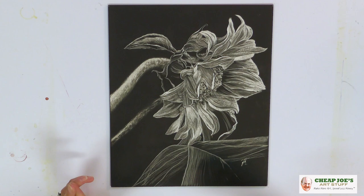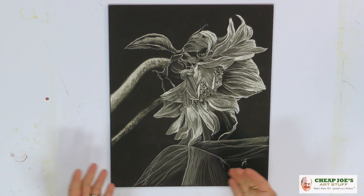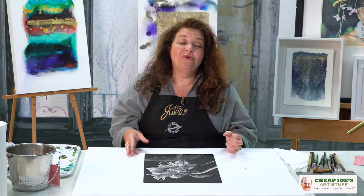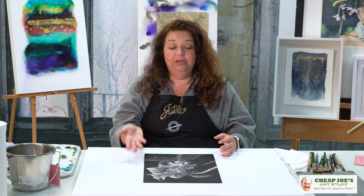Scratch board does make a mess — I'm not going to lie. You'll frequently have to blow on the surface because when you're scratching off the ink, you want to clear it to make sure you don't overdo it. Sometimes the residual black ink just sits on top, so you blow it off — and where does it go? All over your table.